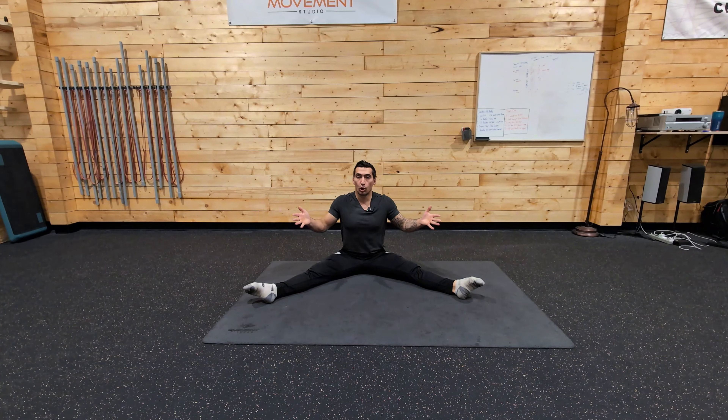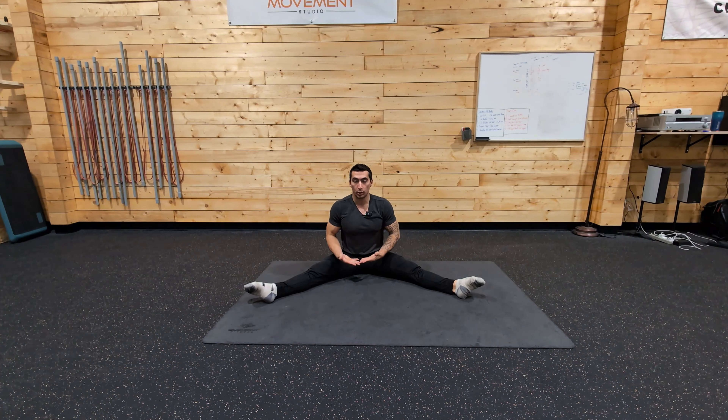So we're going to be doing an isometric movement path, which means we're going to be flexing everything isometrically, and then we're going to actively be trying to rotate and move through range of motion while everything's still flexed.